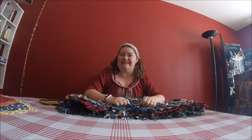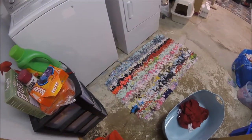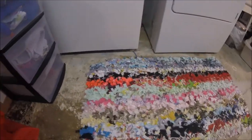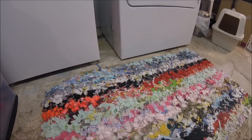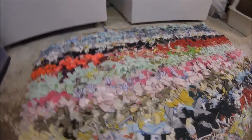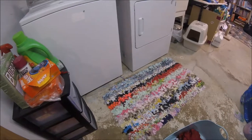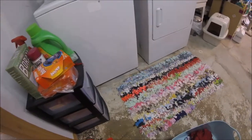Next we'll head downstairs and see the rag rug I have down there. Here we are in the laundry room, and right in front of the washer and dryer there's another rag rug that I've made. This one features all sorts of fabric — cottons, satins, knits, fleece, all sorts of things — and it's pretty flattened. It's not quite big enough for the front of my washer and dryer, so I want to make a bigger one, and that is what we're going to start with today.